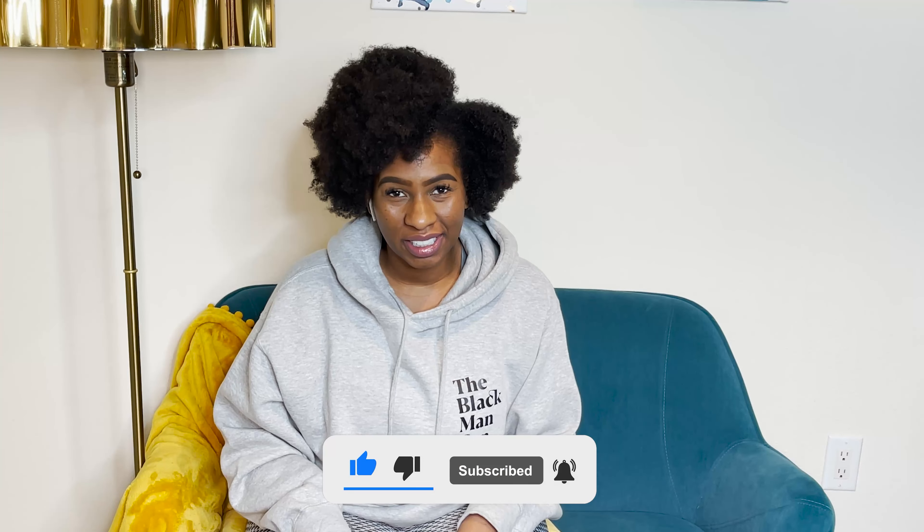Hey, family! I'm back with another video. If this is your first time here, please make sure you give this video a thumbs up and subscribe — I would really appreciate it. And if you have any questions, please comment down below and I'll be sure to get back to you.